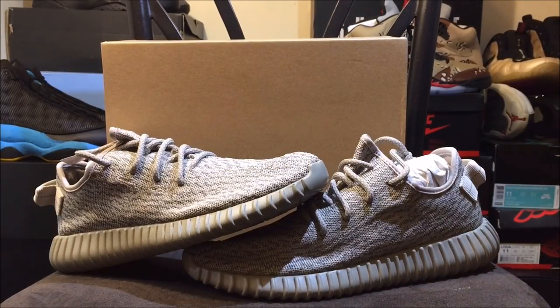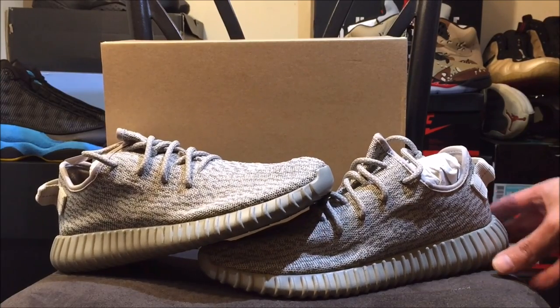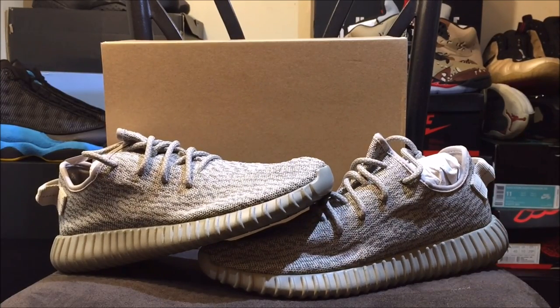As you guys can see, I got the Moonrock Yeezys, man. These are definitely not my size, but I will be doing an in-depth review on these shoes. Big shout out once again to Mr. Porter. Make sure if you guys are new to the channel that you guys like, comment, and subscribe. I don't think these are better than the Pirate Blacks, but these are decent.